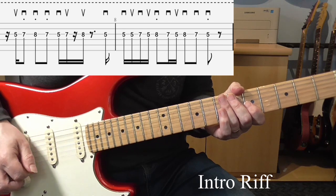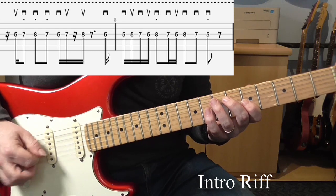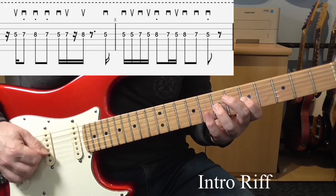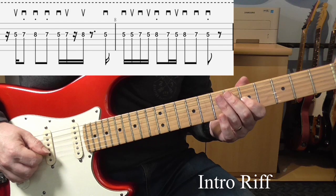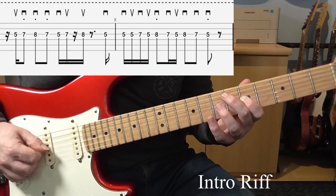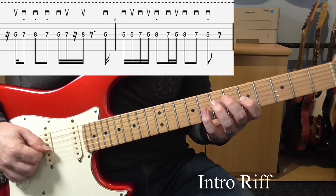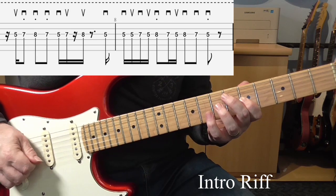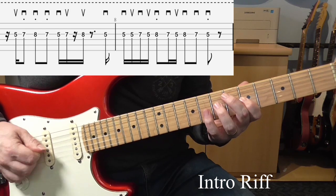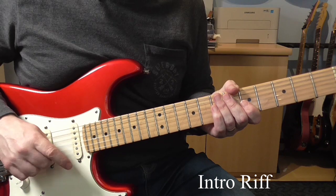Then bar 7 is going to be the same as bar 5. The answer phrase is similar, but it's just going to end slightly shorter. So again, we're going to go 5-5-7-5 starting with an upstroke: up, down, up, down, up — just like before. That's 8-7-5: down, down, up. And then we're just going to go 8-7-5, all with downstrokes. So if I put bars 7 and 8 together — like that. And that's the intro. You're now going to hear a slowed-down version of the whole 8 bars.